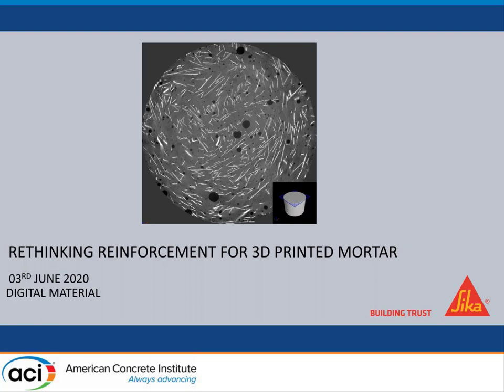Today I will talk about rethinking reinforcement for 3D printing mortar. I'm part of Sika company, which I will introduce to you later on, but first I would like to make a brief introduction about 3D printing.